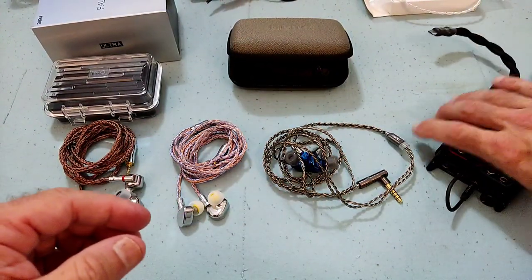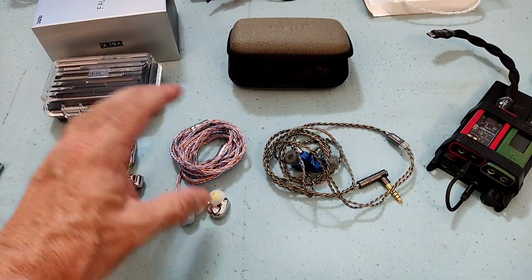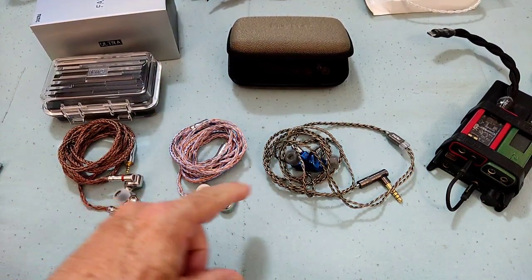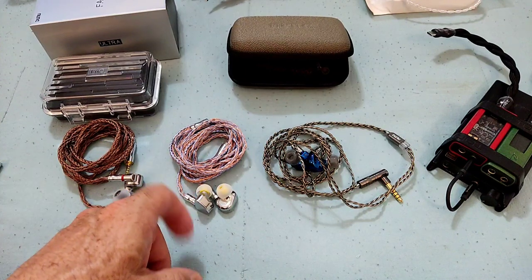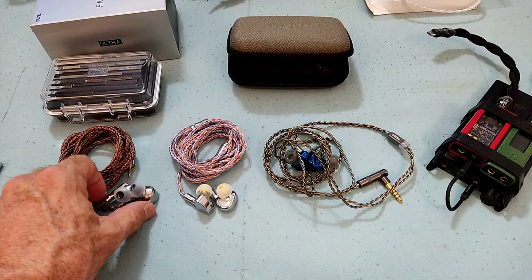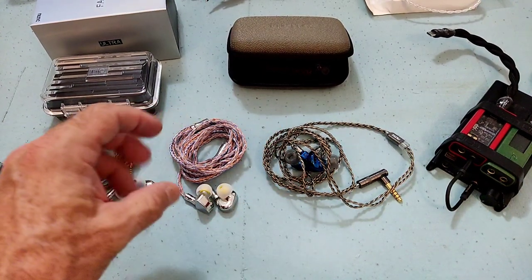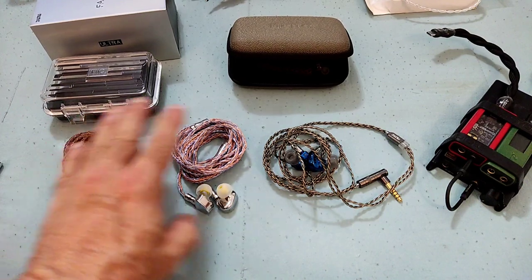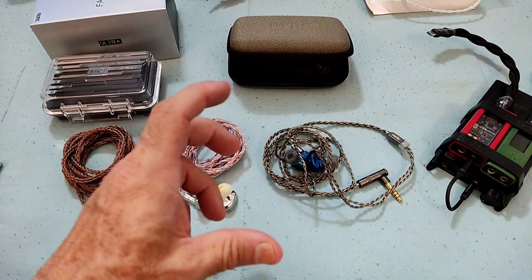Now onto the sound, which is what we're most interested in. I only selected two IEMs for comparison because these were the two that immediately jumped to mind when I started hearing the Falcon — which was quite surprising. I never in my wildest dreams thought the Falcon would sound anything like the Tantrum Oxygen, and to a certain extent the JD7 from Jade Audio/FiiO also has a very similar kind of sound to the Falcon Ultra.